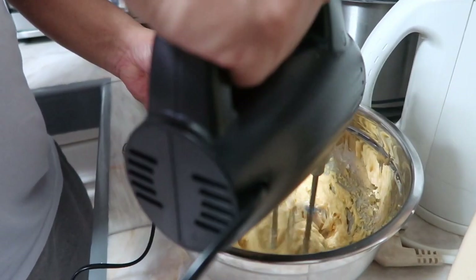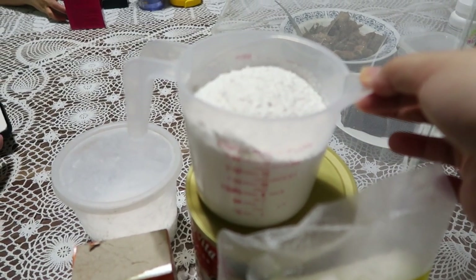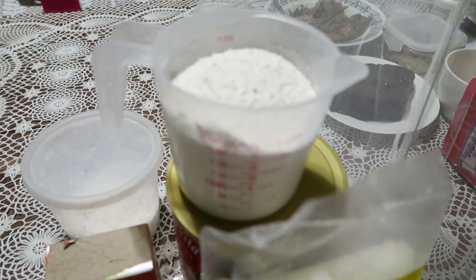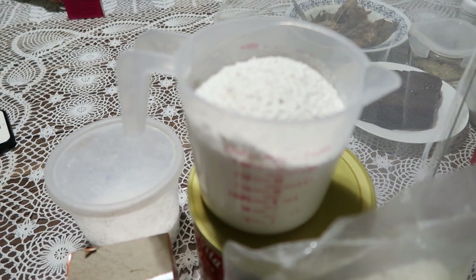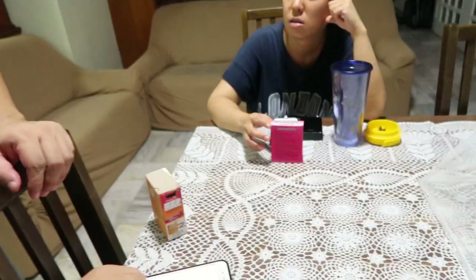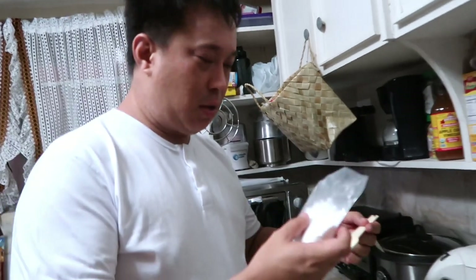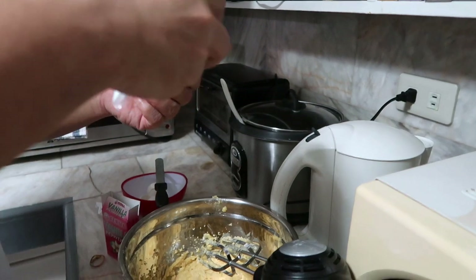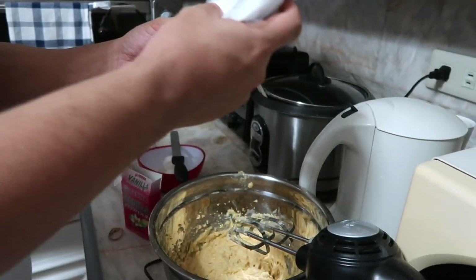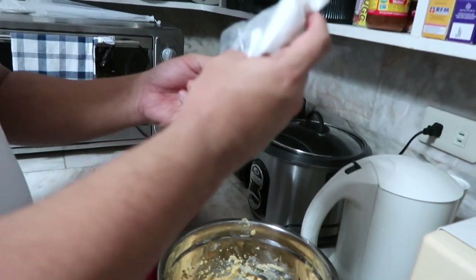Okay, so we need two cups of all-purpose flour, baking soda, and salt. Do you put all that in there? One teaspoon or half teaspoon. We don't have vanilla extract, vanilla powder — half teaspoon lang. One yung vanilla extract pero half lang. And then yung measuring spoon na yan — one, so half lang yan.